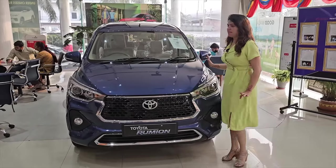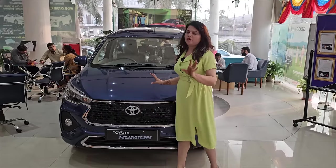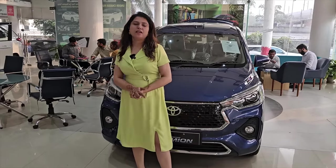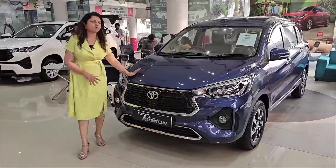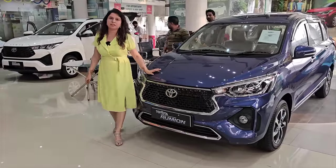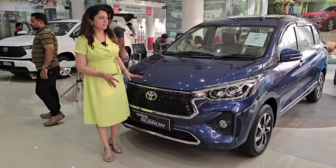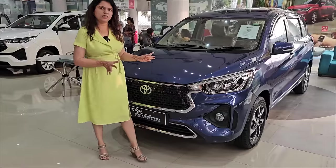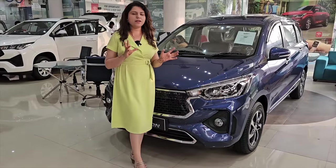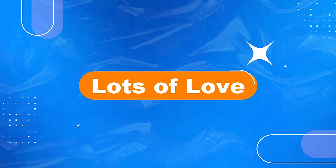We will not cover the safety rating of this car because it is a rebadged product. Now let's talk about the price. The starting price is 10.29 Lakh ex-showroom and it goes up to 13.68 Lakh. The car is good — it fits the budget, offers good mileage, and has the required features. So if you are planning a car in this budget, please give the Toyota Rumion a try.